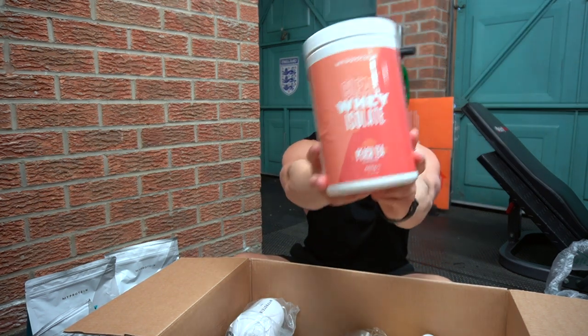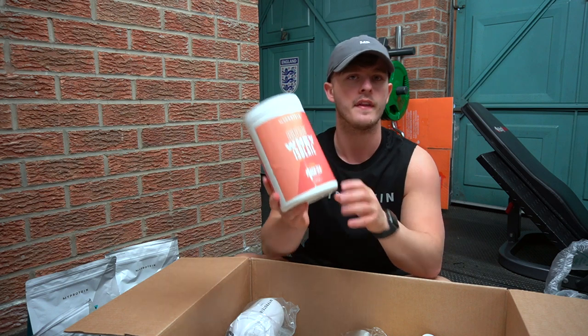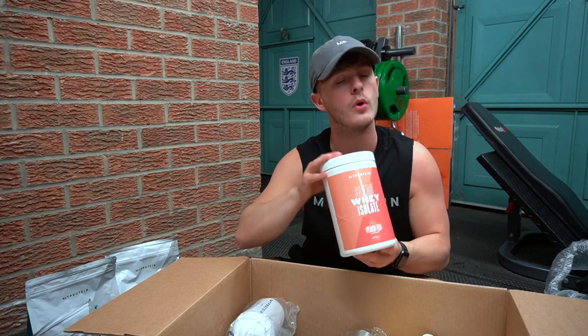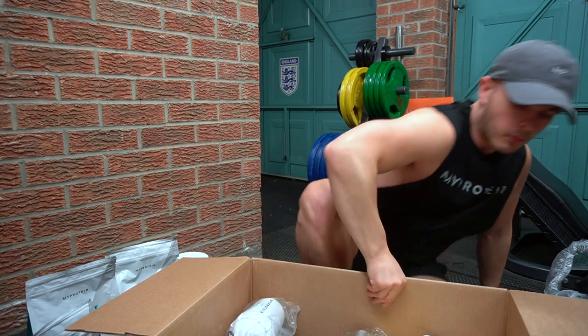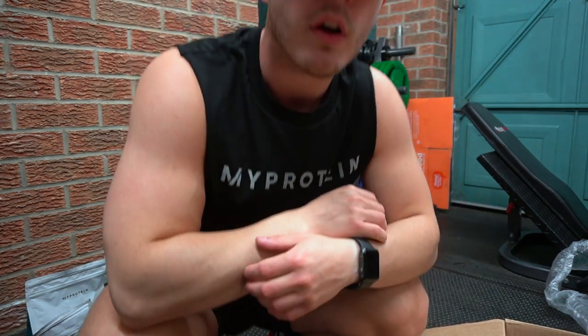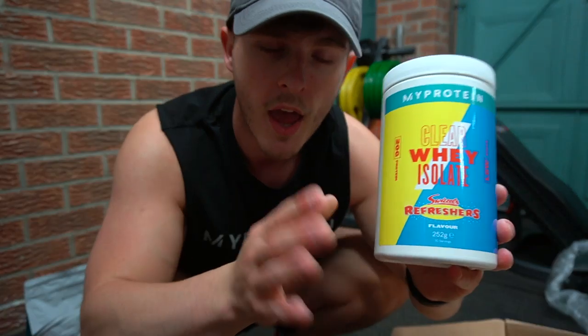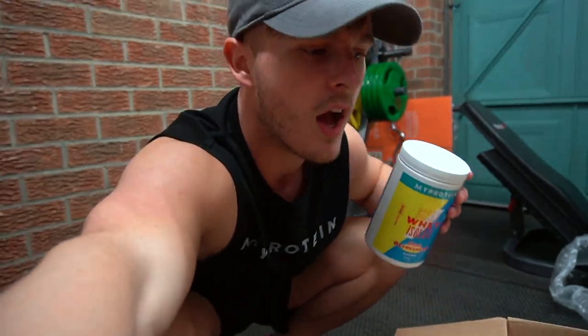Continuing with protein, we have a restock of my all-time favorite MyProtein product — full stop, whether it's pre-workout, protein bar, anything — and that is the clear whey isolate. The peach tea flavor tops it for me and mine was running very very low, so I stocked up with another tub. I uploaded a video maybe five or six days ago about the Swizzles collab — MyProtein came together with Swizzles, an old-school sweetie brand here in the UK. I'll link that video where I tasted every single flavor at the end of this video.